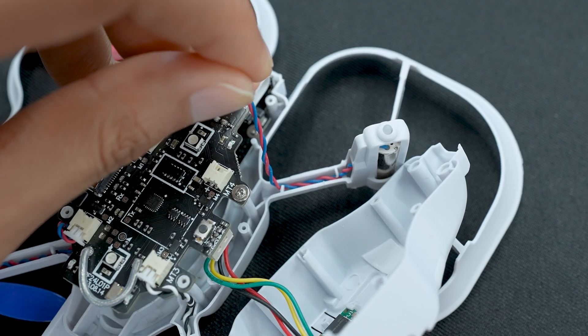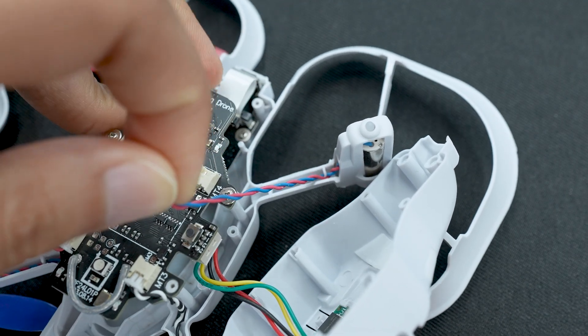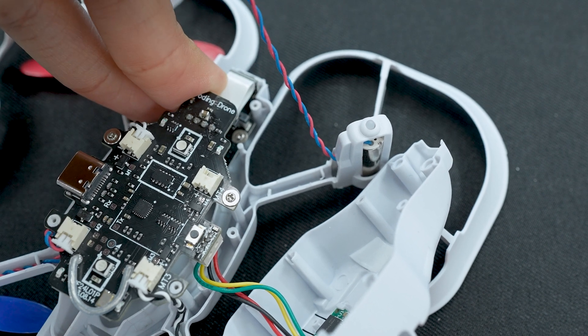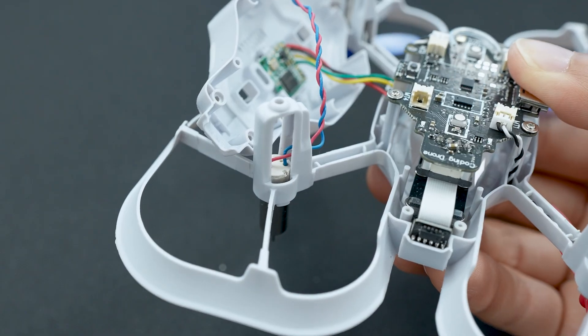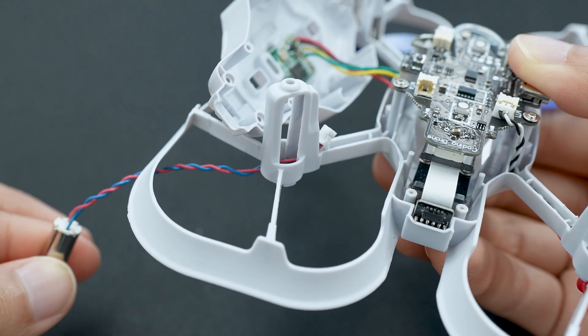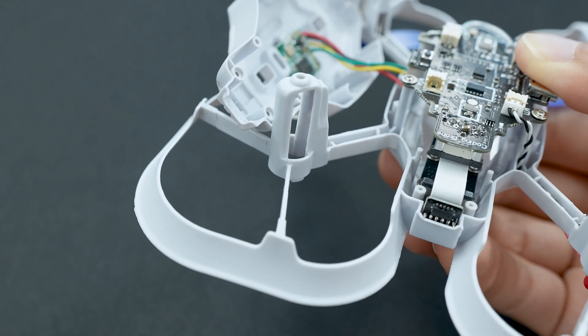Then you'll want to pull out the wire from the arms of the drone. There are a few lips in the arms holding the wire in place. Gently pull the wire out from under the lips. Lastly, you can pull the motor out from the motor housing entirely and thread the wire through the housing.